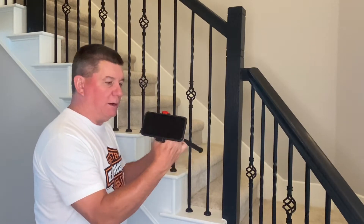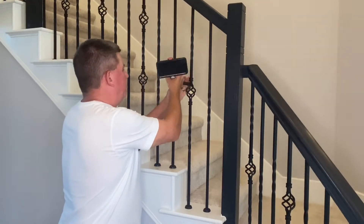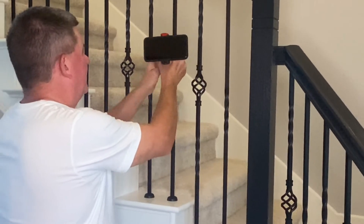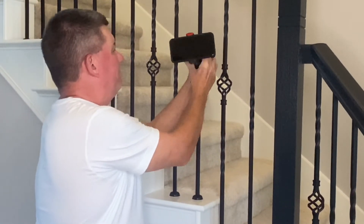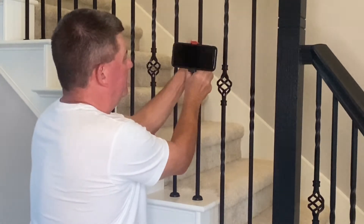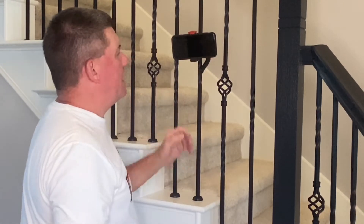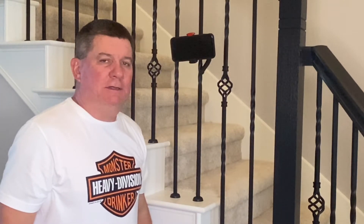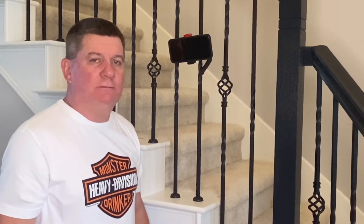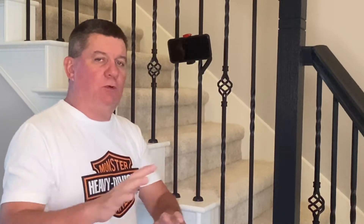Let me show you what I mean. You take the tripod, open it up like so, and all you do is wrap it around the rail. Position it where you want it, and now you have your own video shoot. Hit the start button and you're ready to go.